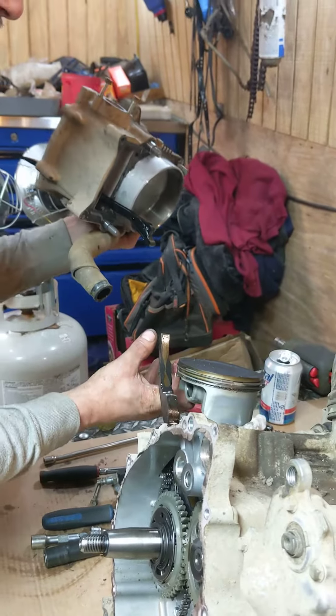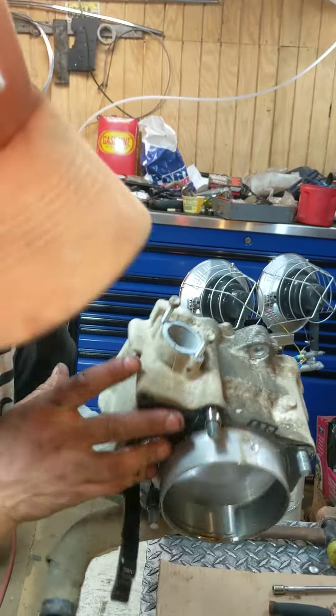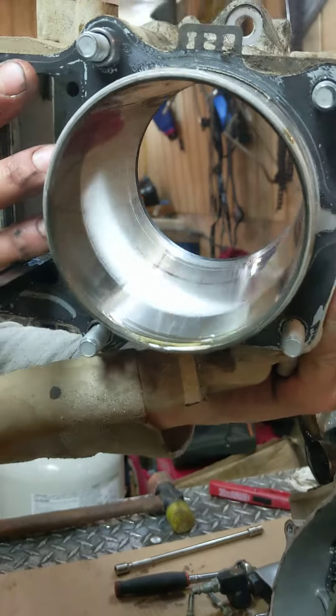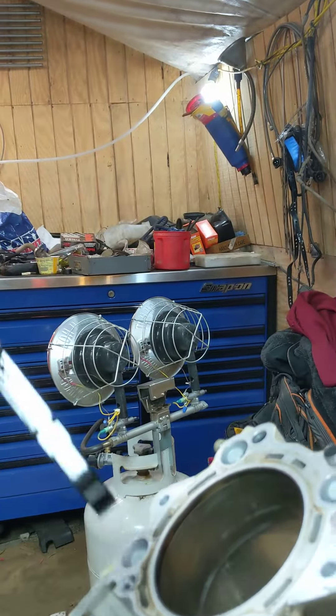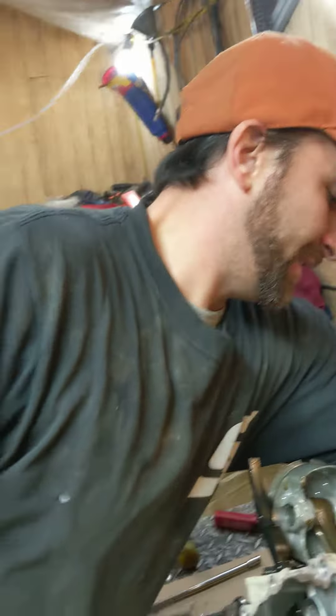Look, it's still got the pulse hatches in there. This cylinder is beautiful, Alec. Alakazam. Alecazam. Alecazoo. That was money.